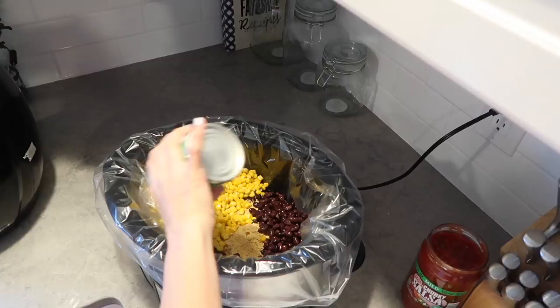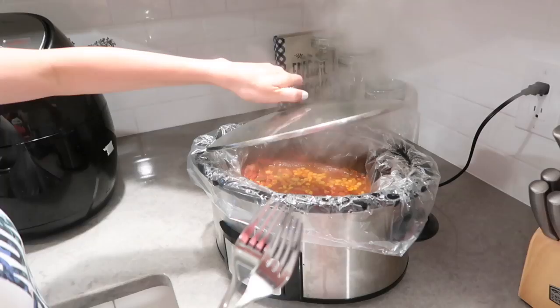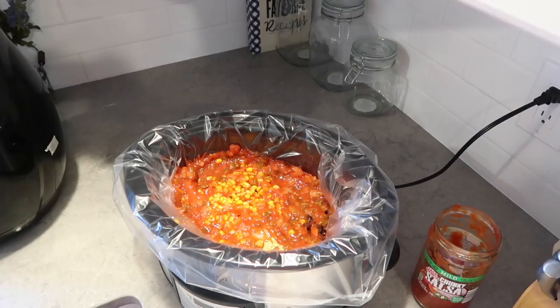Then I add my black beans, corn, and I'm using half of this jar of salsa because it's a really big jar — so any standard regular-sized salsa would do for this recipe. Then I'm just going to cover it, put it on high for four hours, and you will see how great it comes out. It is seriously delicious.